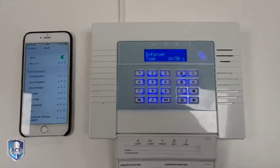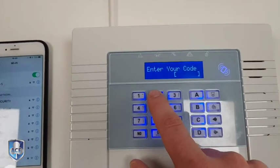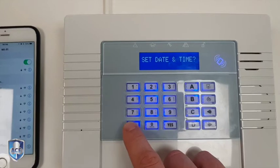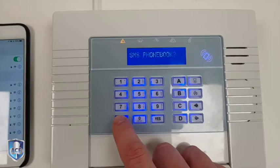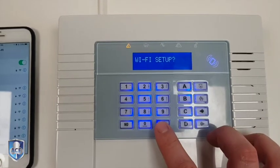First of all you need to go into your manager menu. You press D and then you put your code in — this one's still on the default — and then you go through until you get to Wi-Fi setup. Just keep pressing no. Wi-Fi setup.